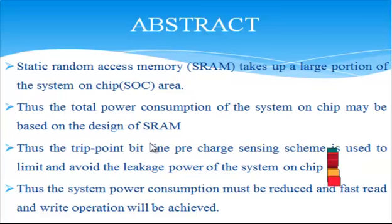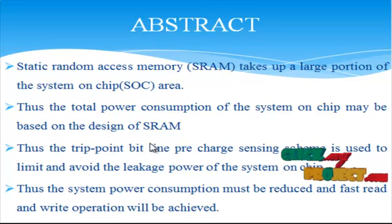Now we are going to discuss about the abstract. Static Random Access Memories continue to be a critical component across a wide range of microelectronics applications, from consumer wireless to high-performance server processors, multimedia and system-on-chip applications. An SRAM cache consists of an array of memory cells along with peripheral circuits such as address decoders, sense amplifiers and devices.